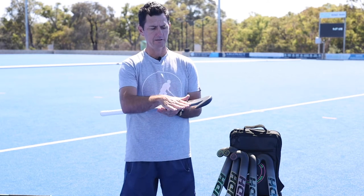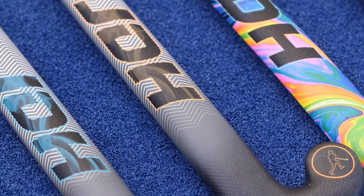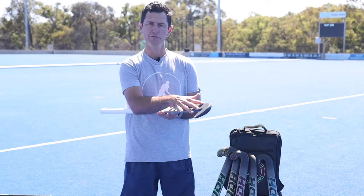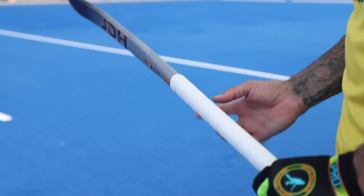What we've mainly changed is the concave in the face here. We've changed it so that it goes all the way to the edge of the stick and doesn't have two grooves down there, which makes it easier for trapping, throwing overheads, and drag flicking.